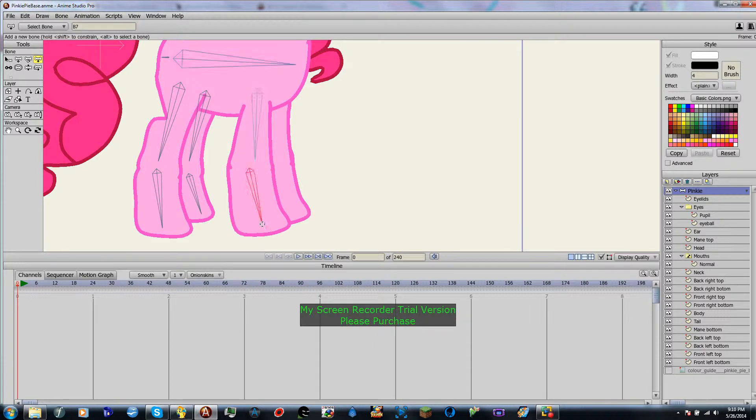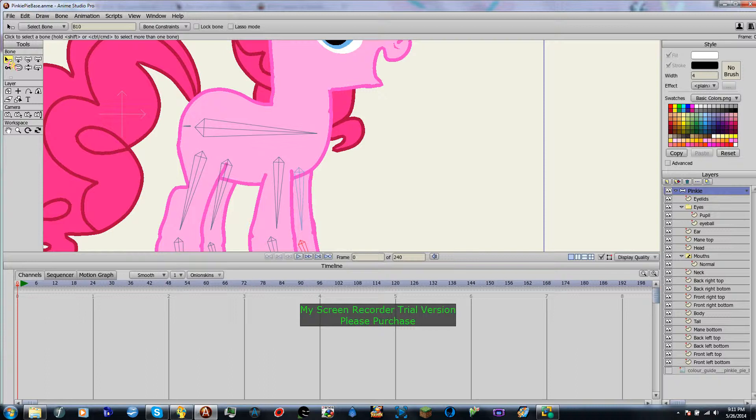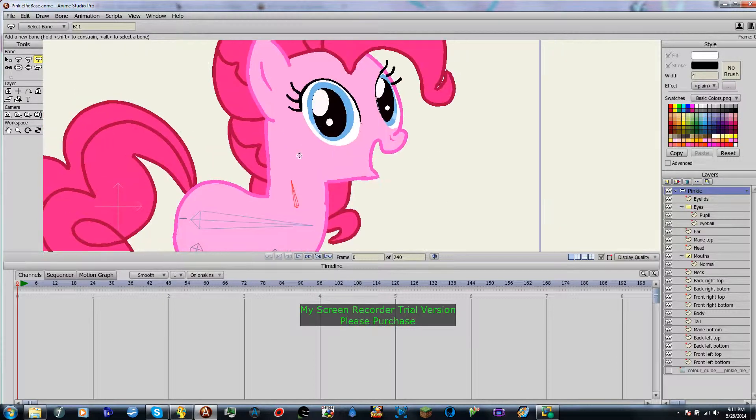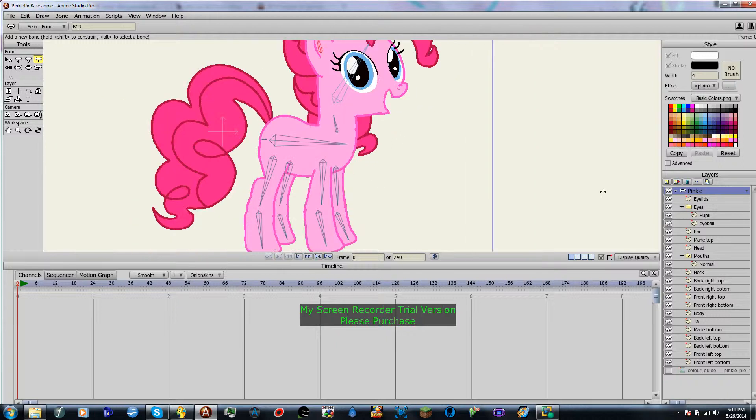And then just do the same thing over here. And if you have finished the legs, congratulations. So select the parent bone for the body. Just go ahead and make that neck. Create a head. And then you can go ahead and create an ear bone.